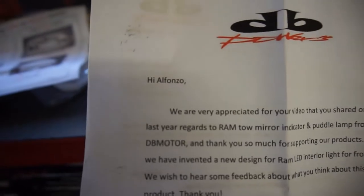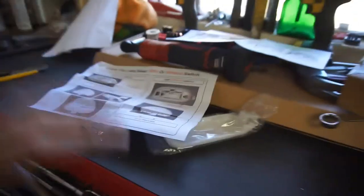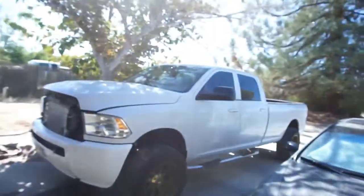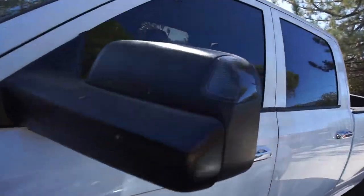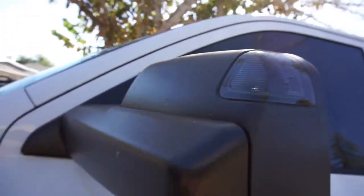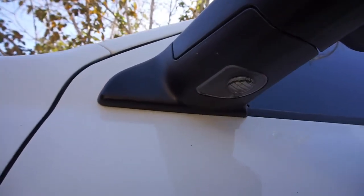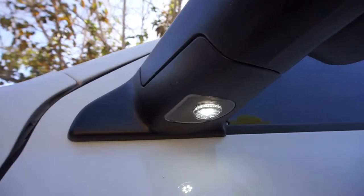So they sent these out to me. Let me show you the lights I put on previously. These are the lights here — the tinted ones I think are turn lights, indicator lights, and the puddle lights. Puddle lights are still going strong on both sides.